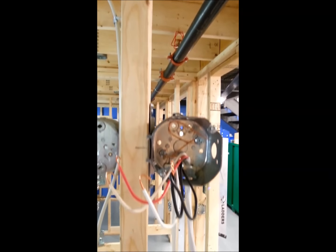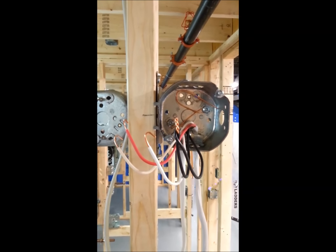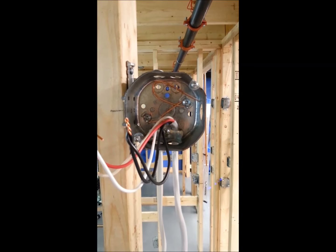Follow the wire, comes down to your light. The whites are hooked, ready to go on the keyless fixture. The red for the control light, the blacks to send the power down to the switch, and the GFI blower.